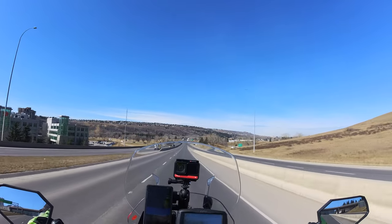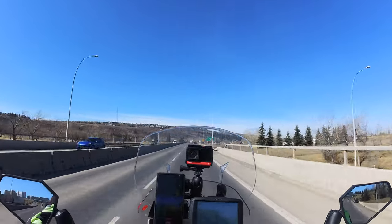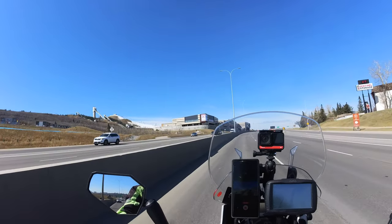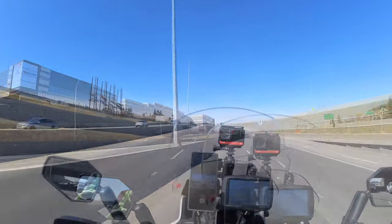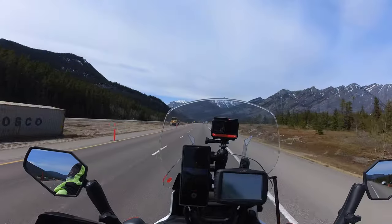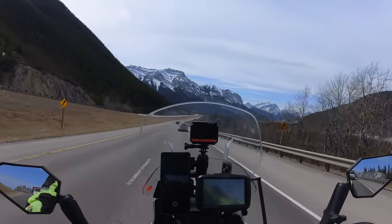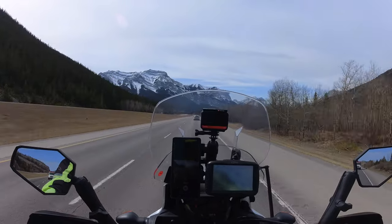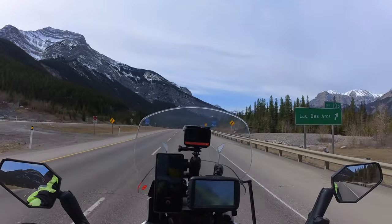Up ahead we can see the Olympic Park — that was the 1988 Olympics. I was still living in Europe at the time. Getting a bit closer to the park now, there's still snow on the hill. Throughout the winter it's open for everyone to ski and snowboard — perfect for kids to learn. Beautiful view of the mountains today, it's pretty clear. As I get closer to Canmore it's clouded over a bit with some clouds in the sky. As expected in the mountains, you can have four seasons in one day.